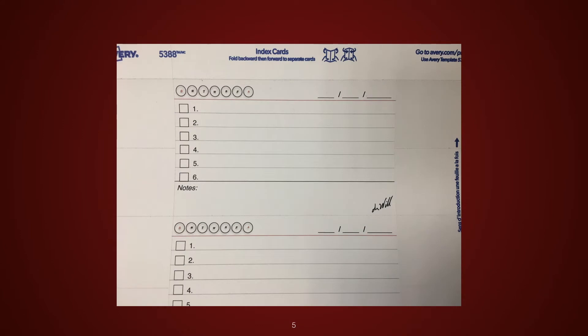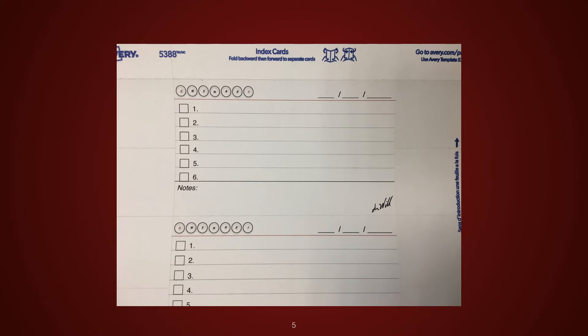I found that Avery makes the 3x5 index card stock, 5388, which is laser cut, 3 cards to a letter-sized sheet. So I created a template for the Ivy Lee method cards and printed them.